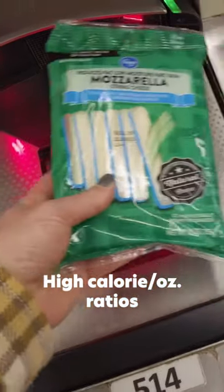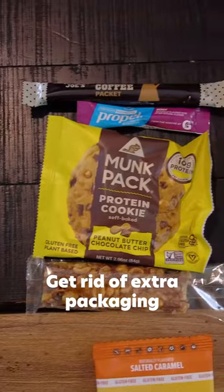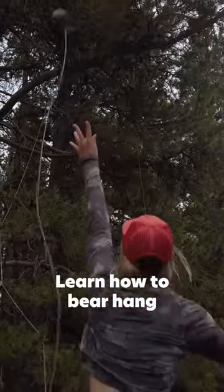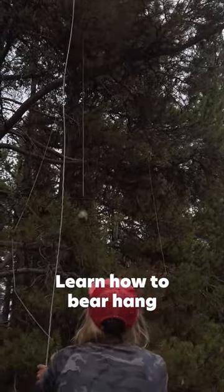Bring food with a higher calorie per ounce ratio. Get rid of unnecessary food packaging — it's bulkier and heavier to pack out. Learn how to do a proper bear hang. Hanging your food is always going to be lighter than carrying a big bulky bear can.